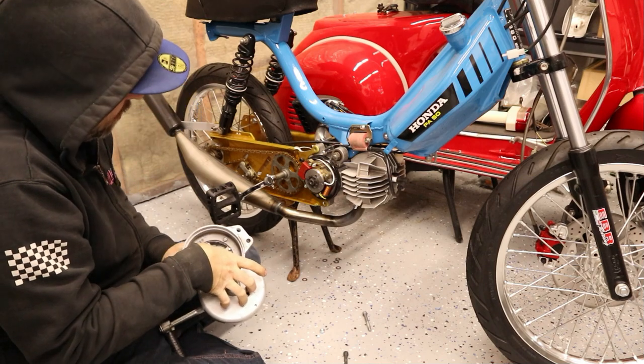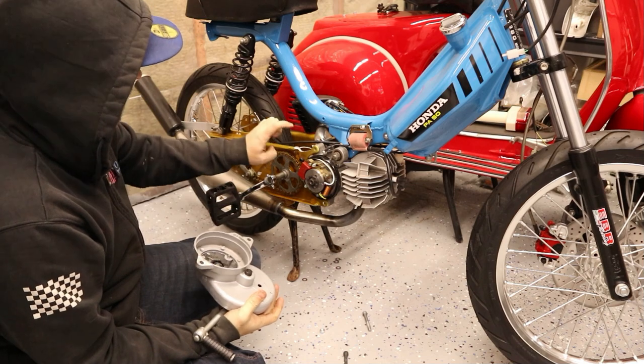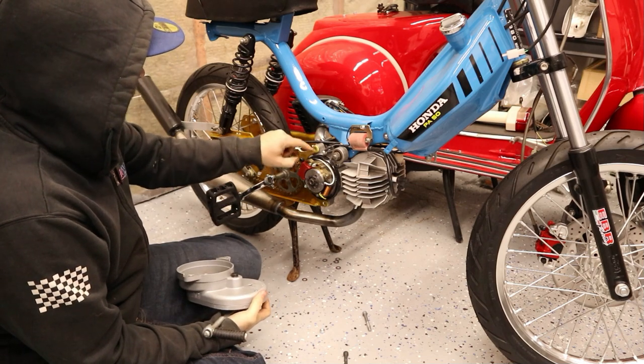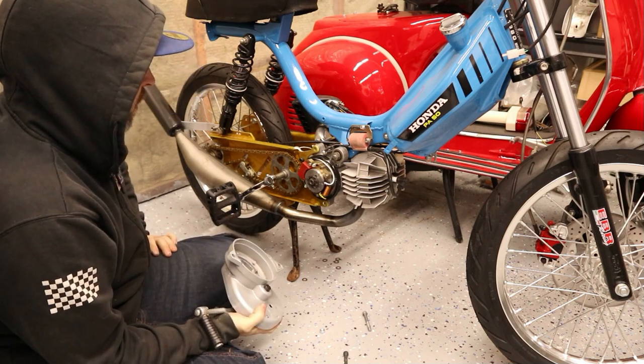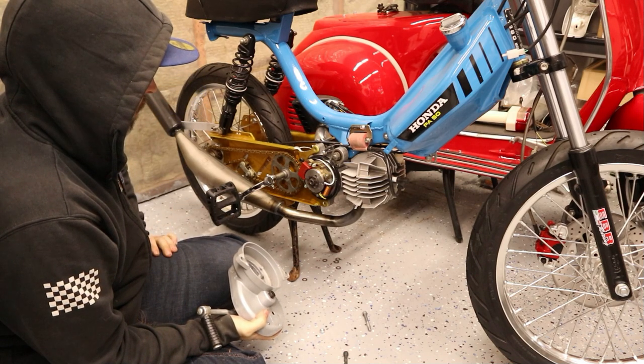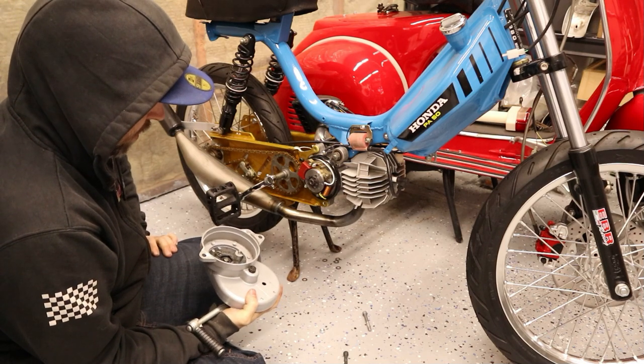What we're going to do here is I'm going to cover what I did to make this one fit. Mine's a little bit different because I have this MLM swing arm on here, which is slightly thicker, which means I had to shave this boss down a little bit. But other than that, if you're using a stock swing arm, it's probably pretty close to the same.